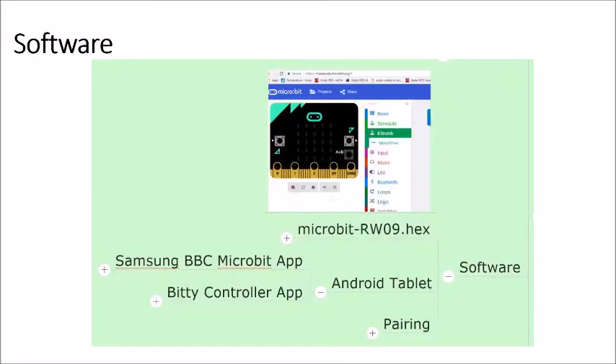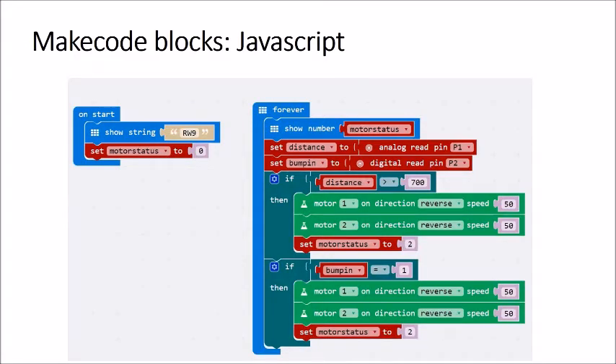Now let's look at some of the software. RW09 is the name of my software, derived from Kitronix's own published software for this kit — R for robot and W for war. You also need an Android tablet running two apps: one from Samsung and one that handles remote control over Bluetooth. Looking at the JavaScript, the first main block runs at startup, showing the program name RW9 and the state of the motor — where 0 means stop.